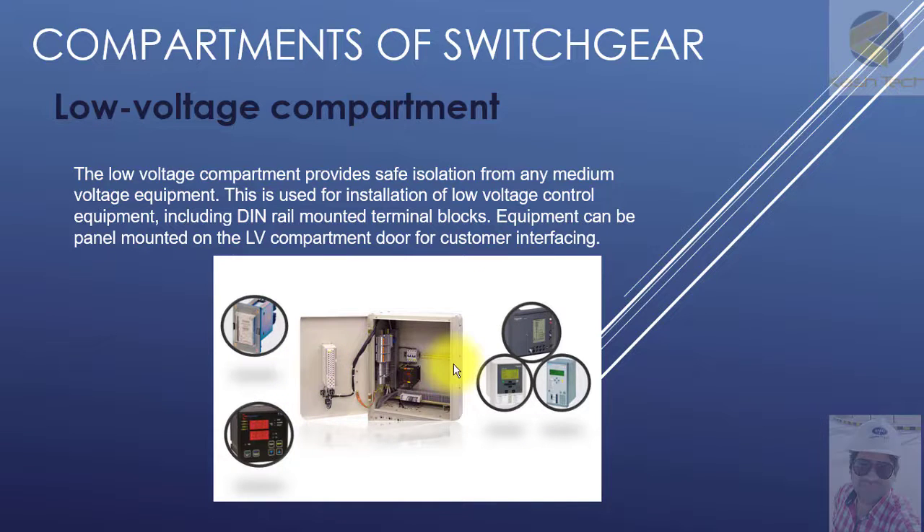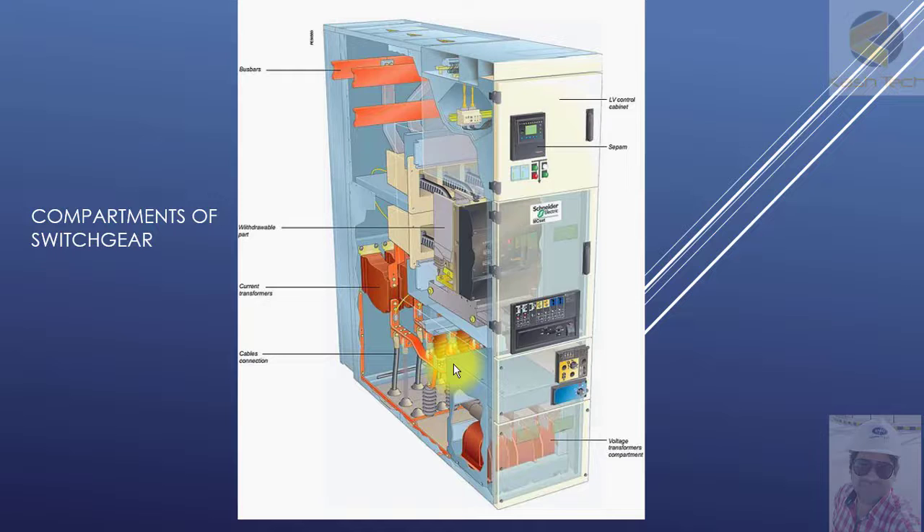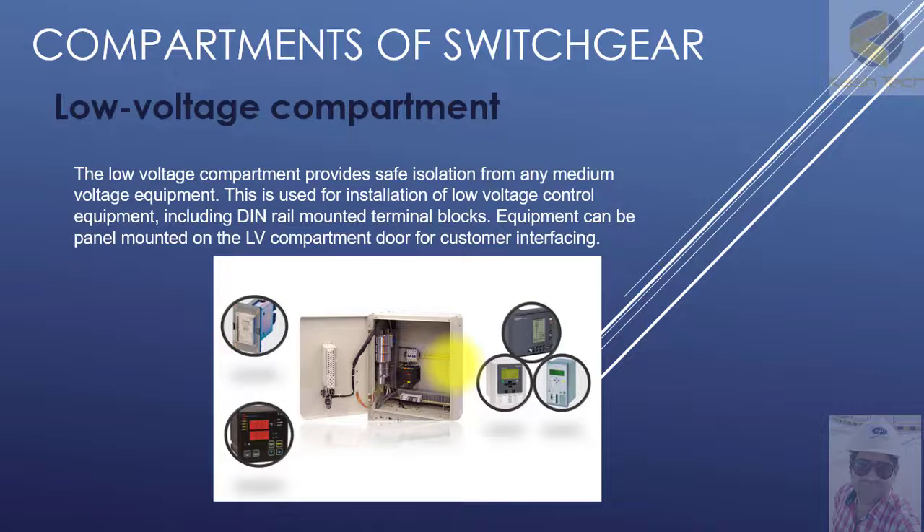So this is the detail of the LV compartment. Thank you very much.